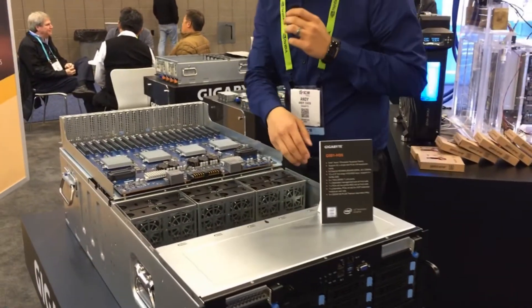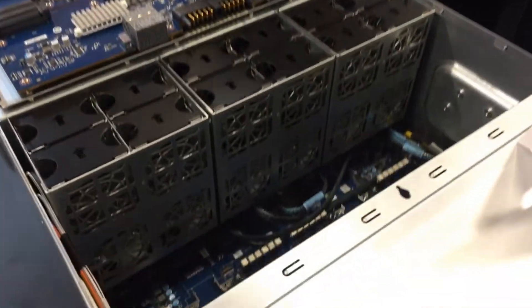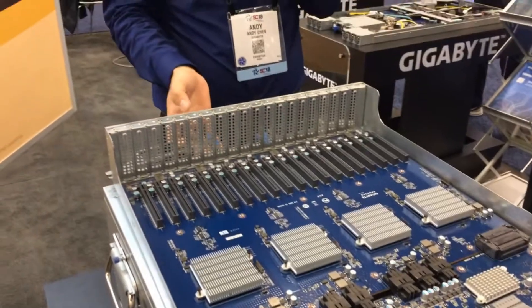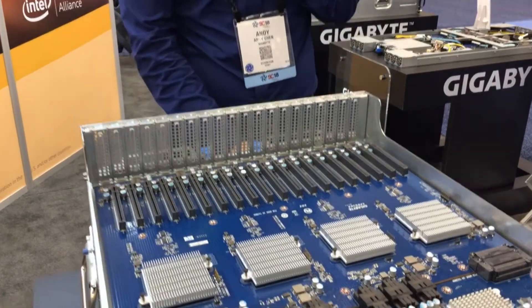And then the rear — this is with dual Xeons, the Skylake scalable. In the back here you can see we have 20 PCIe lanes, low profile, for your T4 cards.